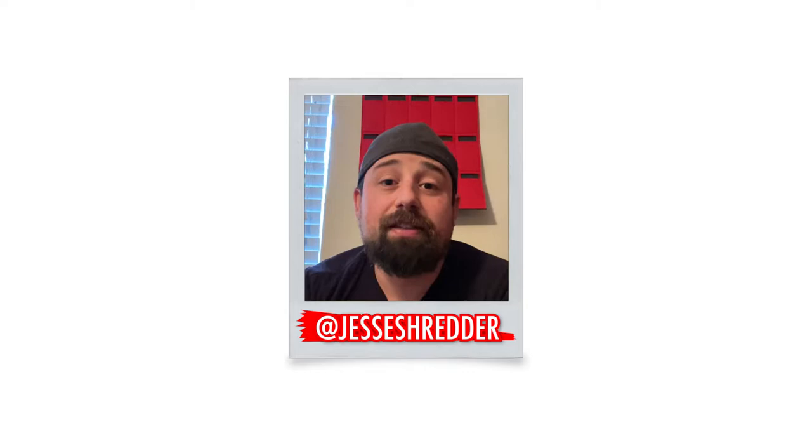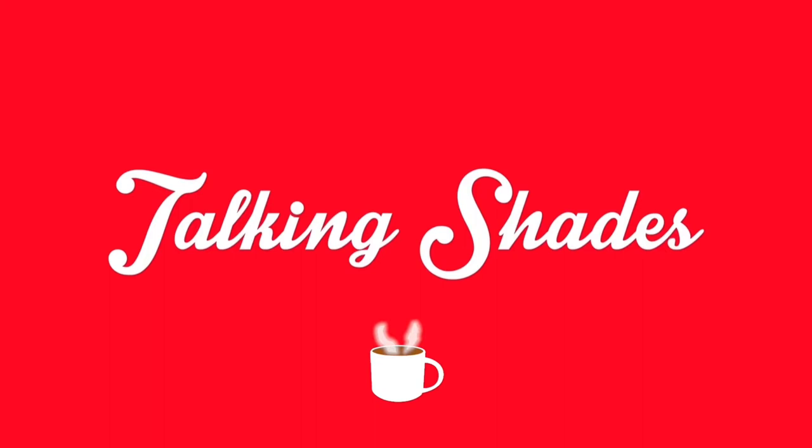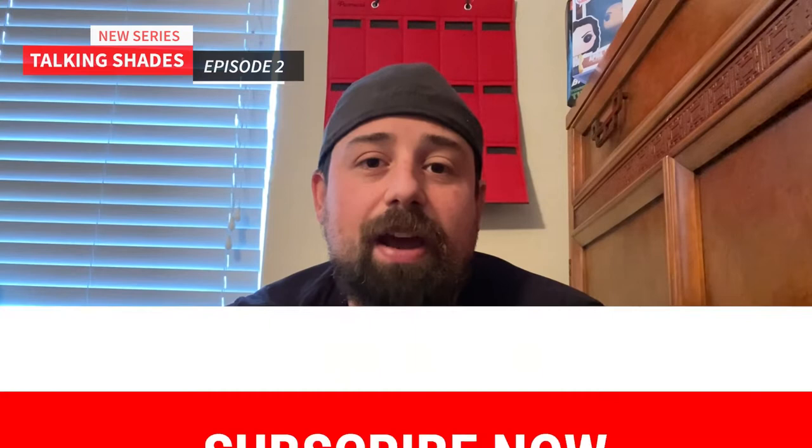Today, I'm going to be recording episode two of a new series that I started a few months ago. This is Talking Shades. Before we get started with today's video, please go ahead and hit that subscribe button — I would really appreciate it.